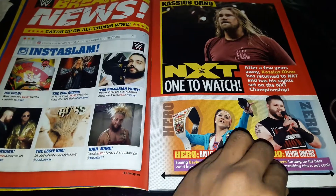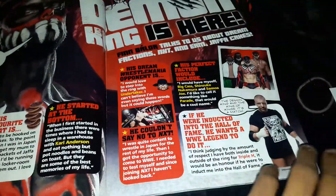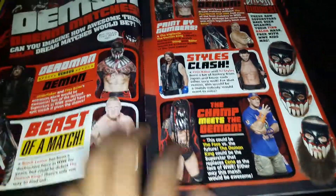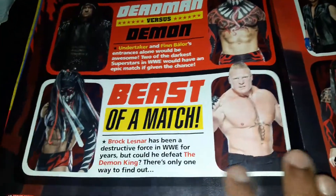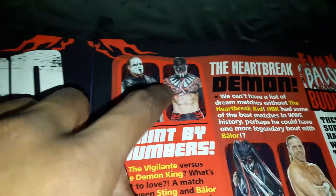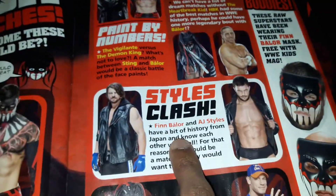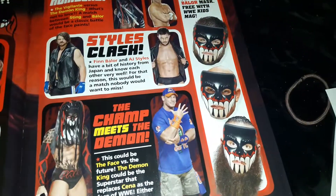Here is a special interview with The Demon King Finn Balor. His dream match would be against The Undertaker, which is most likely not going to happen because he retired. The Deadman dream match for him is also versus The Undertaker. No comment on Brock Lesnar - he would absolutely kill him. Shawn Michaels versus Finn Balor, AJ Styles versus Finn Balor - that would be a good match - and obviously John Cena, which is most likely going to happen.